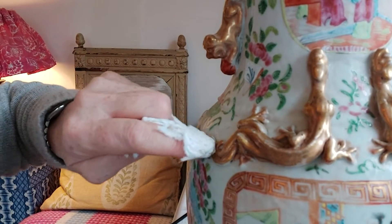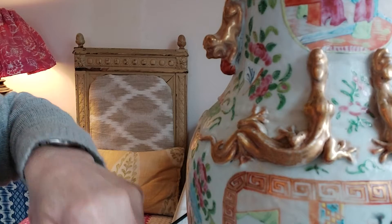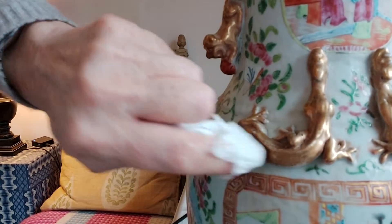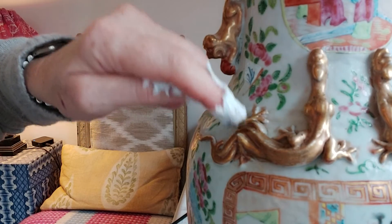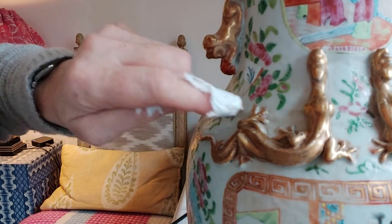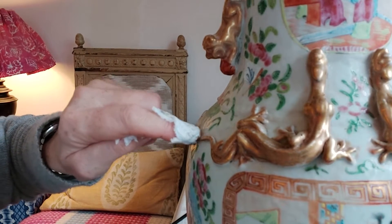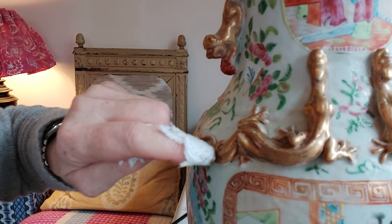It doesn't have to be perfect — you want it to look natural. You don't want it to stand out like a sore thumb and look completely different. I want it to look as if it's always been like this, or how it was when it was first made.